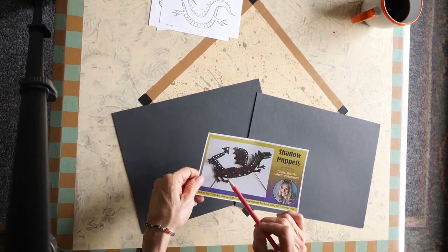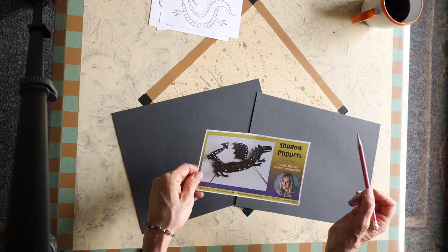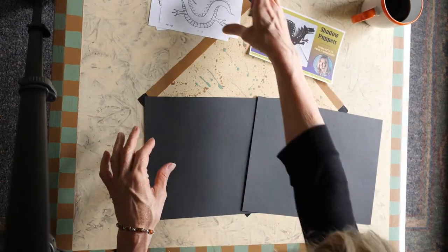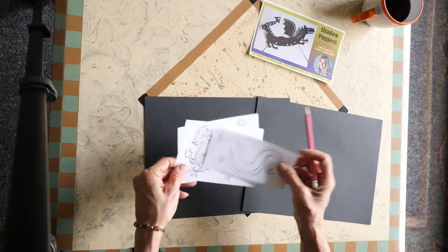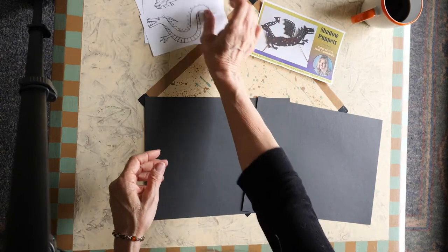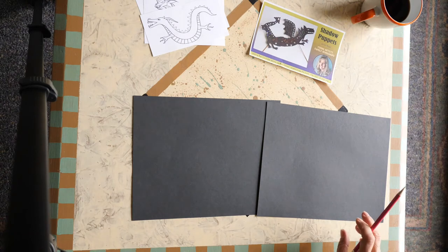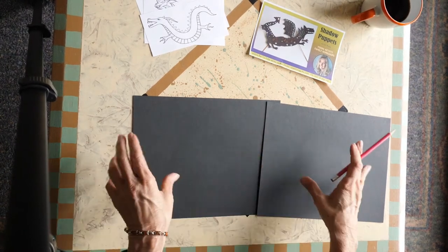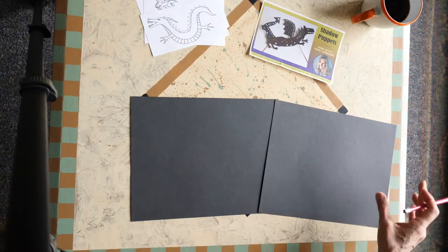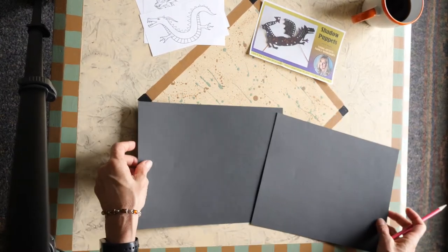In this example I have just one brad here, but I also have one on the tail so you can position the tail in different ways. Half of the body will be on one piece of paper and half on the other, and then we are going to connect the two so they are movable. So let's just get started.